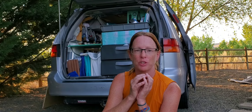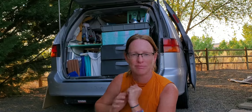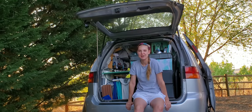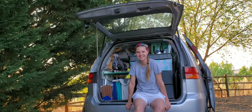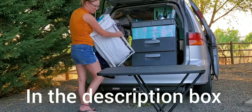Since I did that with my van unfinished, I'm going to show you what I do now that I have the van finished with what I actually have in the van that you saw in the van tour video. Hi, I'm Mallory, and I'm Solstice's niece, and I'm going to help out today with the demonstration. So first I pull out my fold-up table, then I take out my laundry hamper.